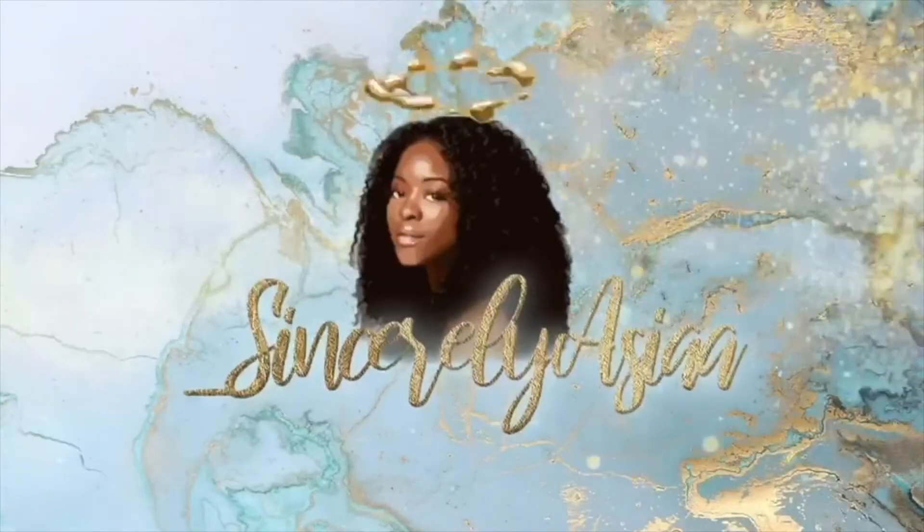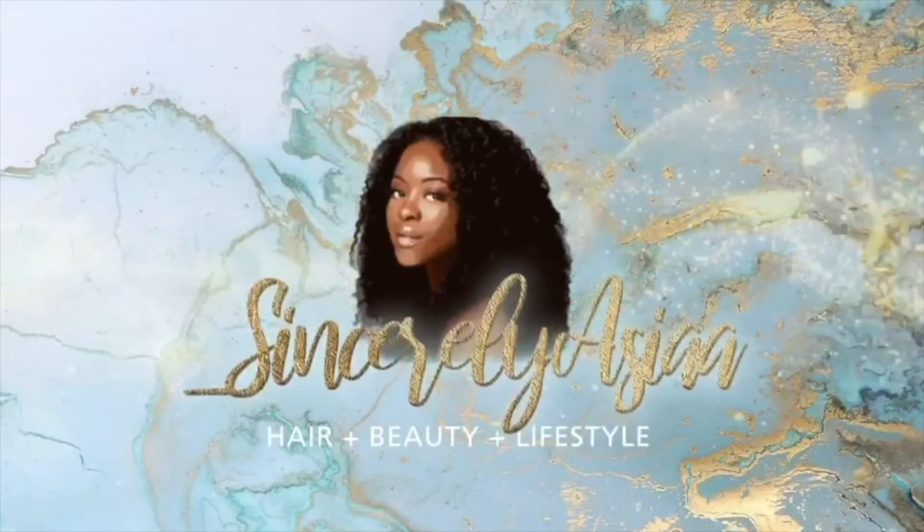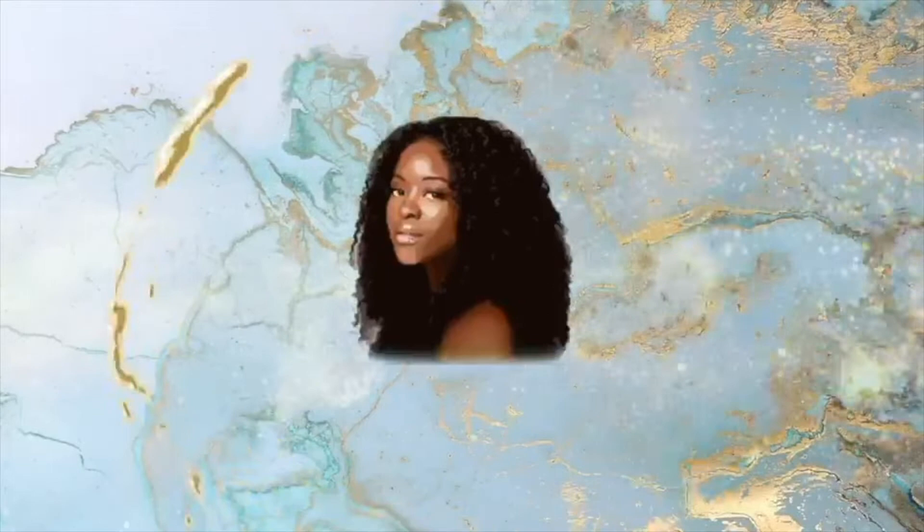Hey curl friends, it's underscore Sincerely Asia and I'm back at it again with another video. I know y'all want to see how I get my hot girl summer looks.